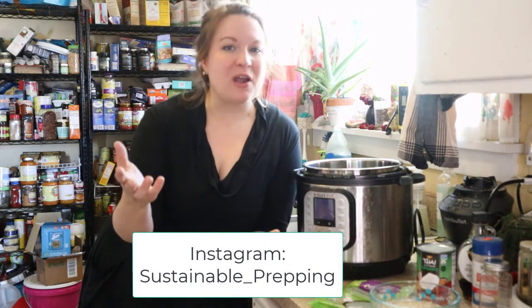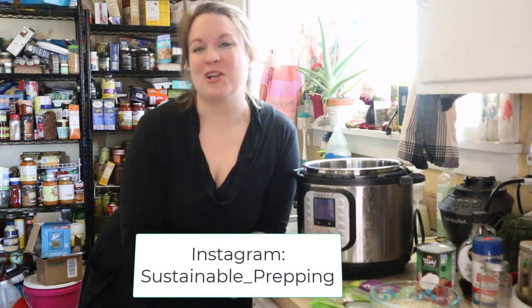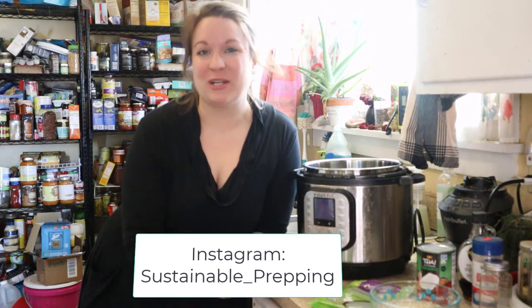If you have never had quinoa porridge, it is a wonderful alternative to oatmeal and is a great way to use up things that are already shelf-stable and in your emergency pantry. If you're new here, welcome! I'm so glad you found this slice of the internet. And if you're not new, welcome back — I'm so glad you're with me again.